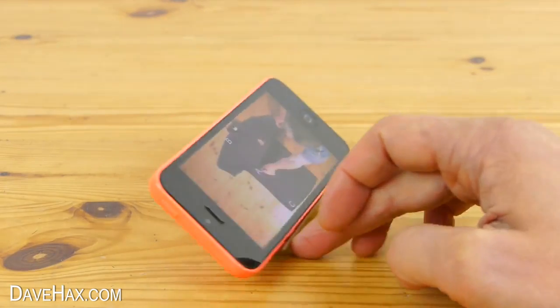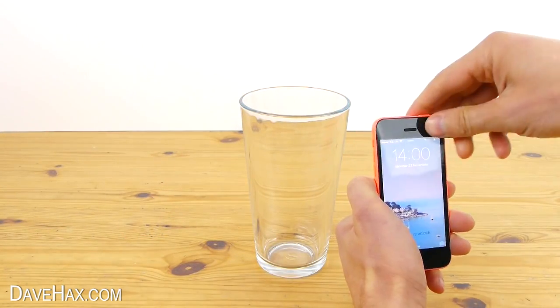If you like listening to music on your phone, you can place it into an empty glass or cup to amplify the sound.